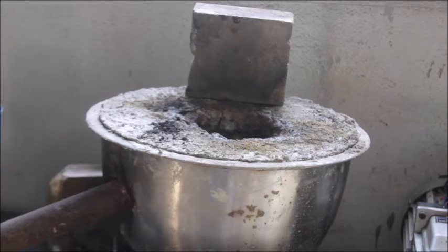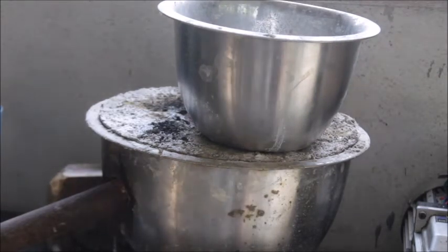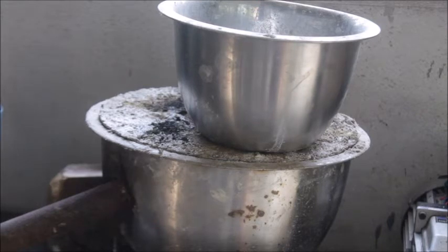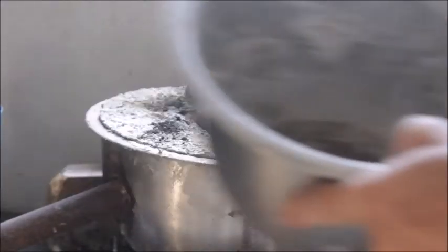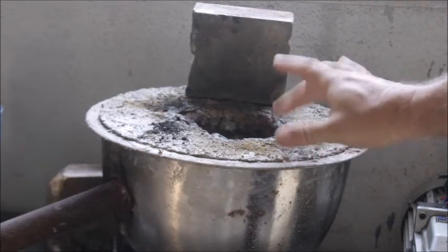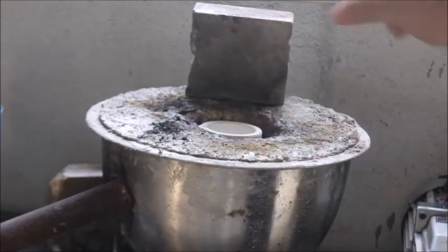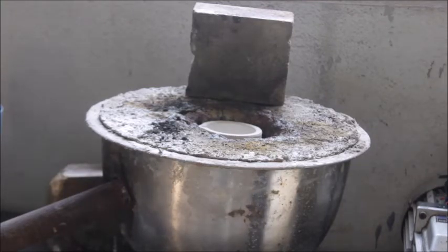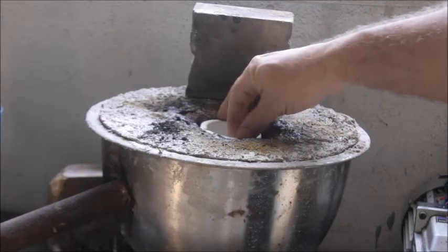This burner can run a bigger furnace. I've got a bigger furnace out back that's probably twice the size of this. This stainless steel bowl right here is the size of the burn chamber on that bigger furnace. The whole trick to melting metal fast and efficiently, and using less fuel, is that you want your burn chamber to be just about the same size as your crucible.